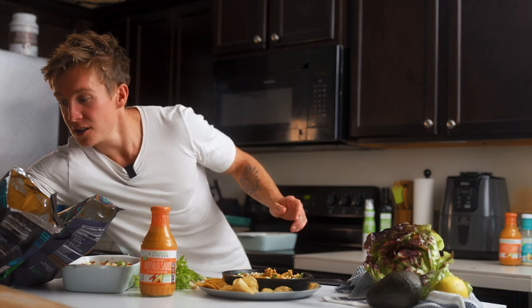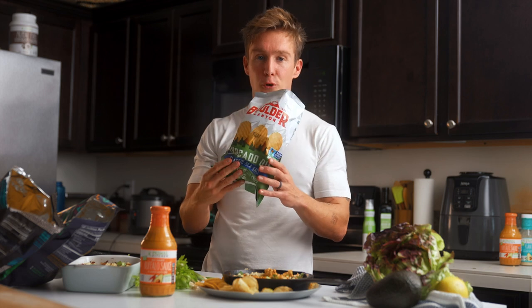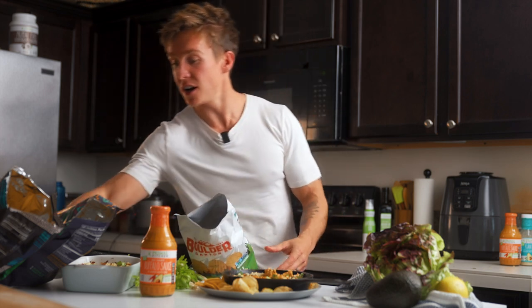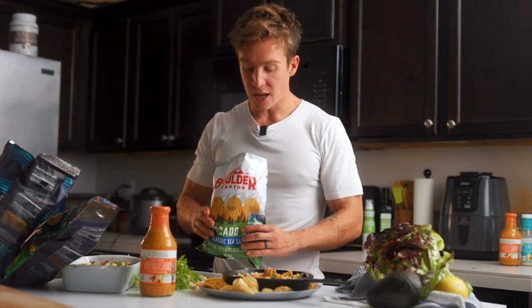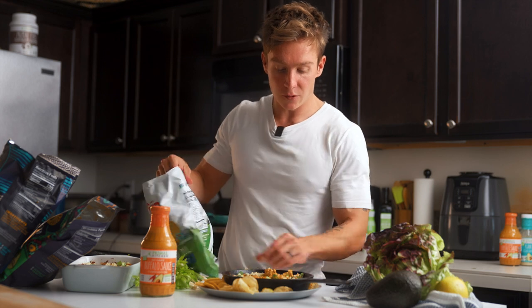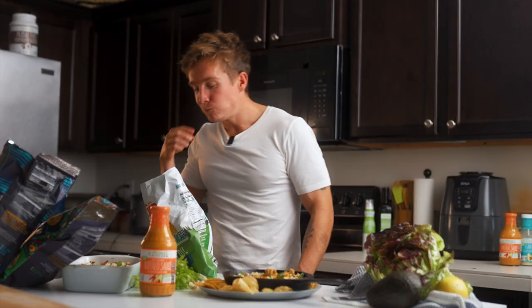I've got an assortment of chips that I picked up from the store — Primal-aligned chip options. I've got some potato chips cooked in avocado oil, Boulder Mountain brand, and then I've got Siete, some of their dip chips, tortilla chips, grain free. I'm going to try one of the potato chips with this dip. Get a nice bite. Very good — I don't think I need to change that at all. I think it's going to be a big hit at the Super Bowl party.